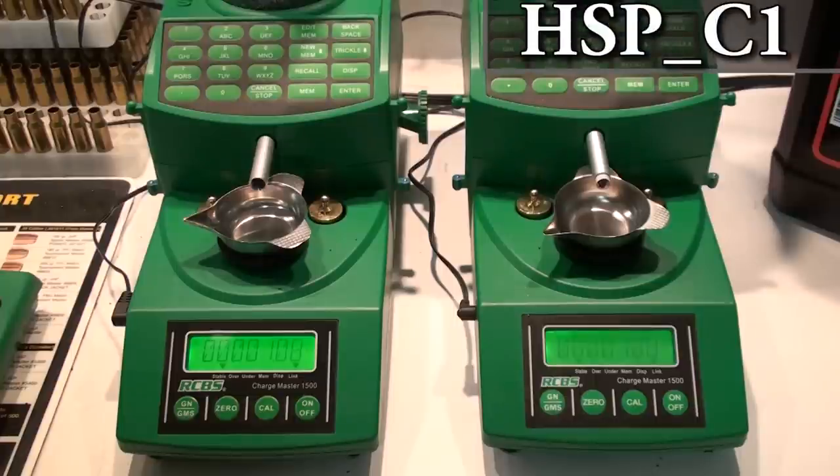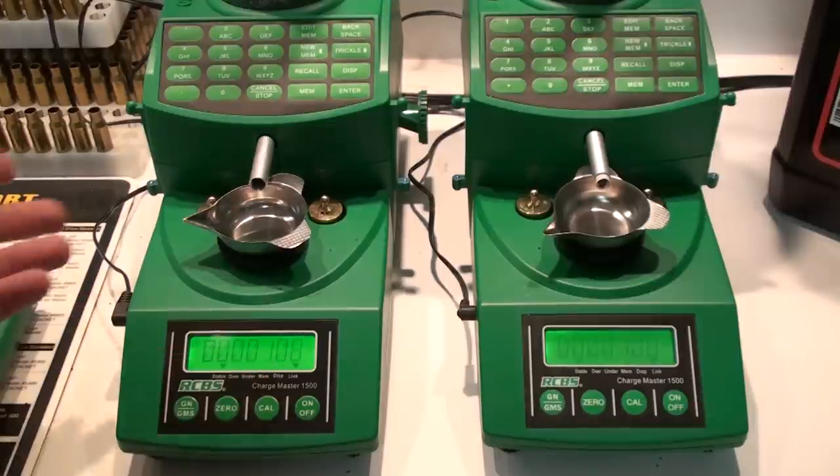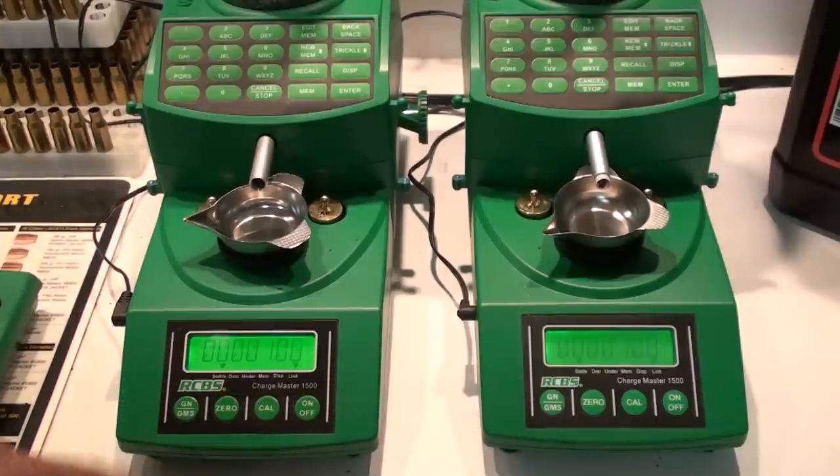Now we're over to HSP_C1, and this is the number of grains under the target weight at which it switches from slow speed trickle to final trickle. Both of these are at 1.08. I don't really want it to switch over to slow speed trickle any closer than that — you can if you wish. Where your greatest speed differences are going to be is kicking over from high to slow and slow to final. The closer you can get those to your target weight without throwing over, the better. If you get too aggressive and shorten these numbers too much, you're going to throw over more often. So I left that number pretty much stock. That's really all there is to it.